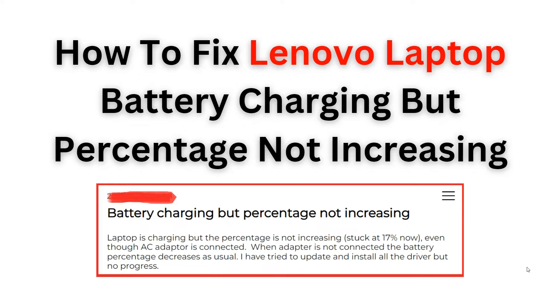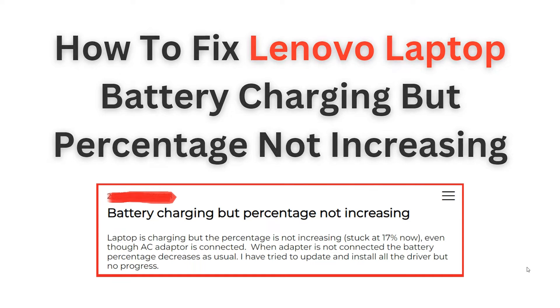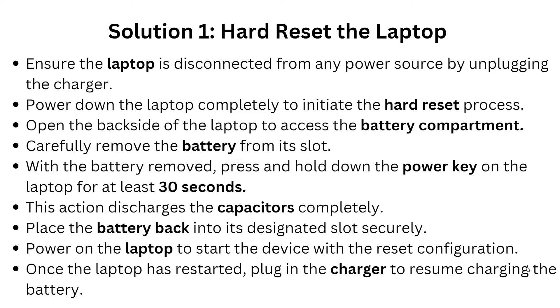We'll ensure that your laptop battery percentage starts increasing again. Don't let a dead battery hurt your productivity — join us in this video and learn how to resolve this issue efficiently. But before that, please give us a thumbs up and subscribe to our YouTube channel for more latest videos.